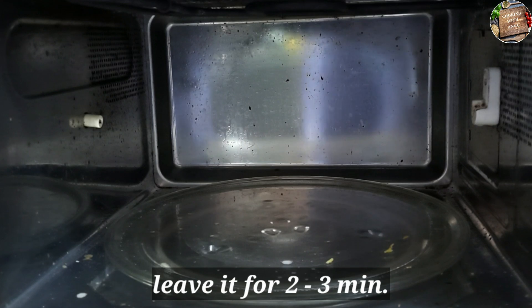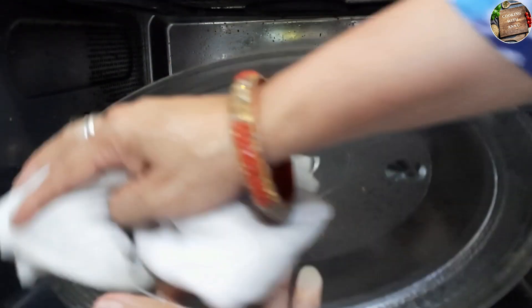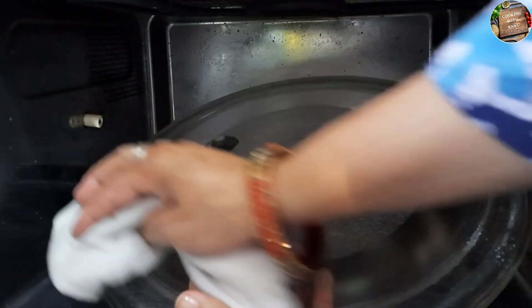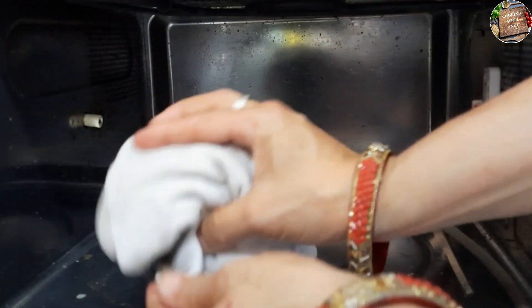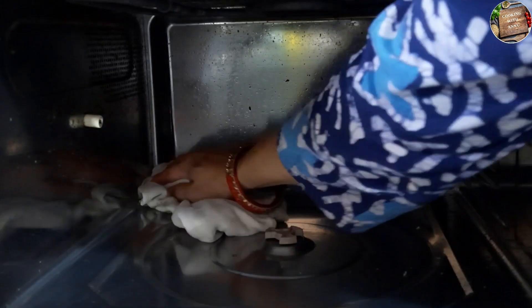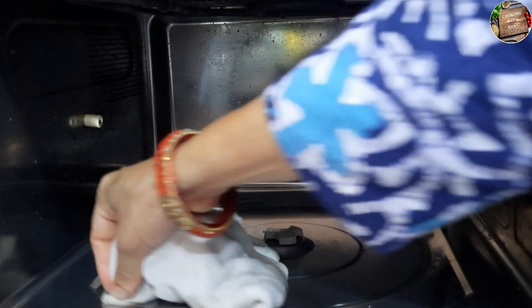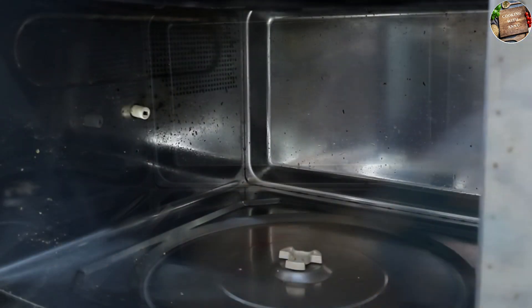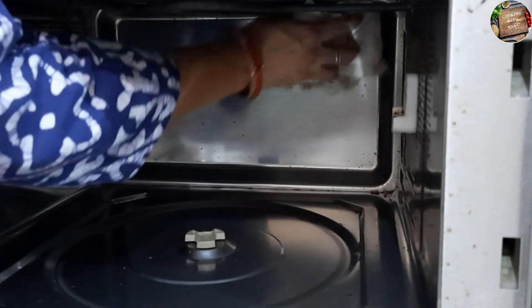I want to share one more thing. If your refrigerator or oven is very dirty, then leave the oven and refrigerator cleaner on for 2-3 minutes so that the cleaner can work properly. The oven and refrigerator will come clean. You can see that after spraying it, I will leave the oven for a little while and then start washing it.